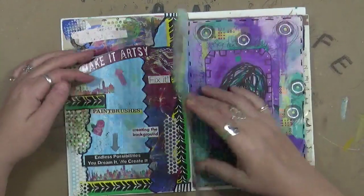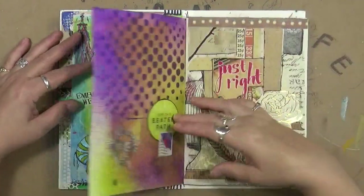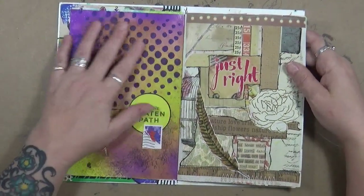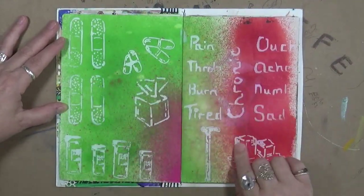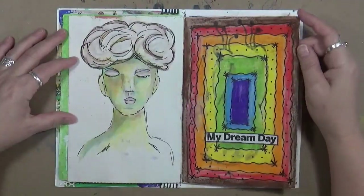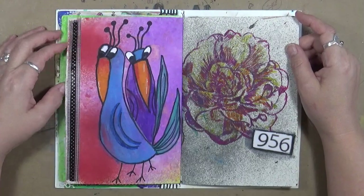I'm just going to do a quick flip-through on this. One of the things I wanted to mention is you guys have asked me about doing more grab-and-glue process videos. If you're interested, definitely leave me a note below. This is all texture — this is a set of stencils that my husband had made for me, having to do with my chronic pain, which turned out really cool.